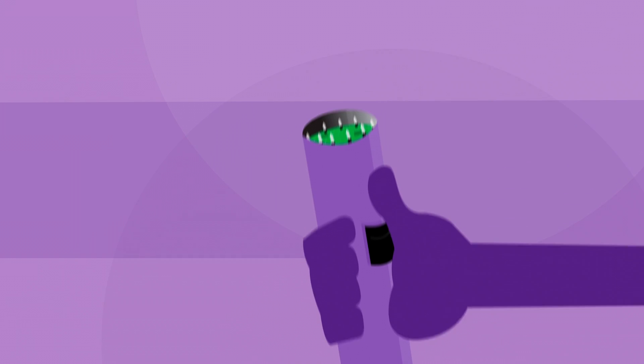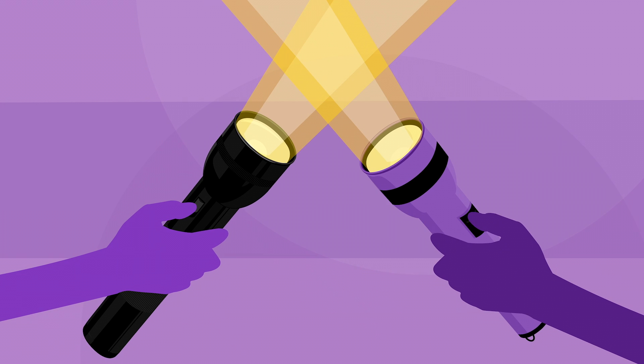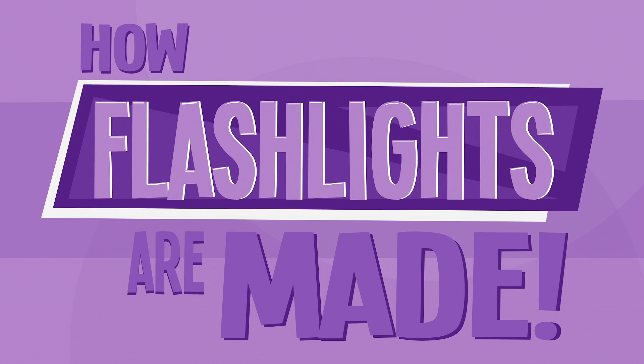With all the pieces manufactured, it's time to assemble the parts and let the light shine. And there you have it — how flashlights are made.